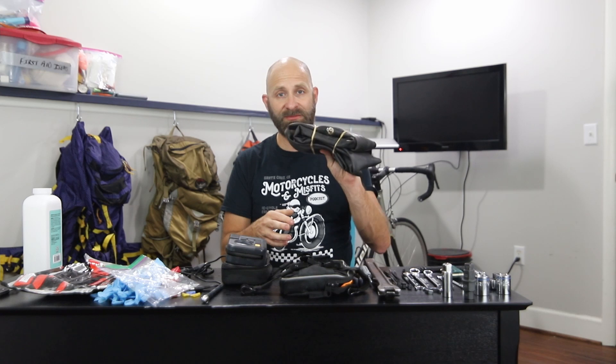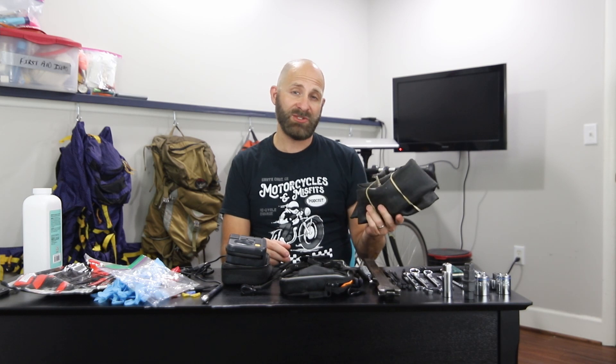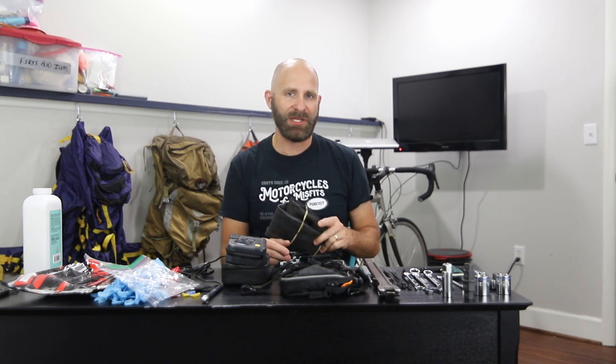I'm going to go through what I'm personally carrying and talk about why. The one thing you want to be able to do, no matter what motorcycle you're riding, is repair a flat. It's probably the most common showstopper, and it's also the most temporary showstopper there should be. You should always have some way to repair your tire. Some tires are tubeless, some have tubes. I'm on a DRZ, which means I have tubes for my tires. I'll be carrying a tube and I normally only carry the front tube — the front wheel is 21 inches and the rear is 18 inches.